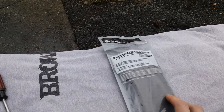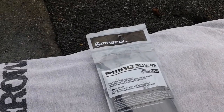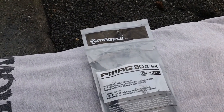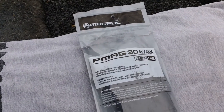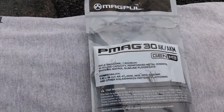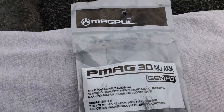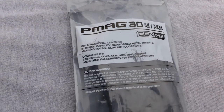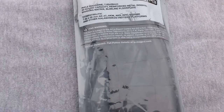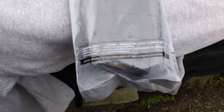We've got a Magpul Gen 3 P-Mag here, made by Magpul. Here's the information on the outside of the packaging — P-Mag Gen 3 AKA AKM 7.62x39 caliber. Here's the information on the actual tag: Magpul Gen 3. That's all the good information, plus the ITAR stuff you can't export. And Magpul Industries down there as well too.